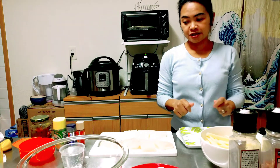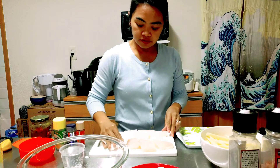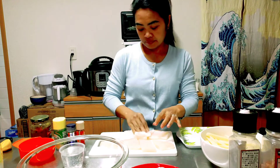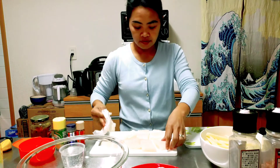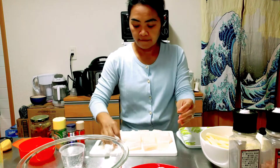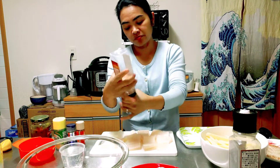Now we will season our pangashi fish. We dry it with a paper towel first, then season with salt and pepper.